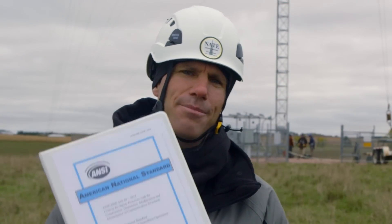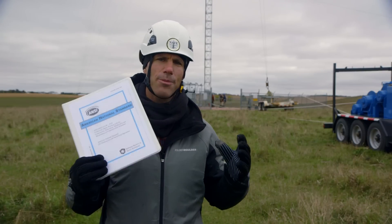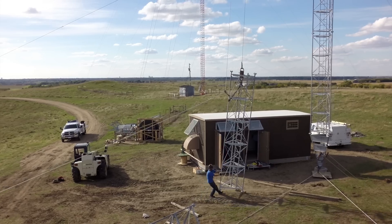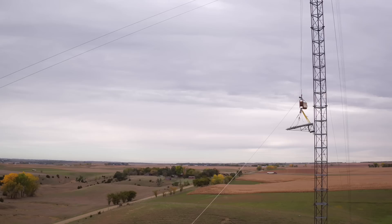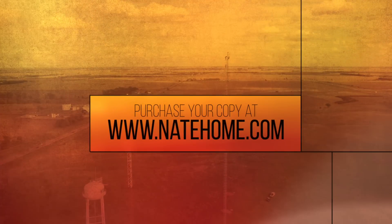A1048 — know it, embrace it, live it. It's a comprehensive effort that places all tower processes, procedures, and protocols in one place. Because of it, we can approach each day and each job with confidence. You can purchase your copy at www.natholme.com.